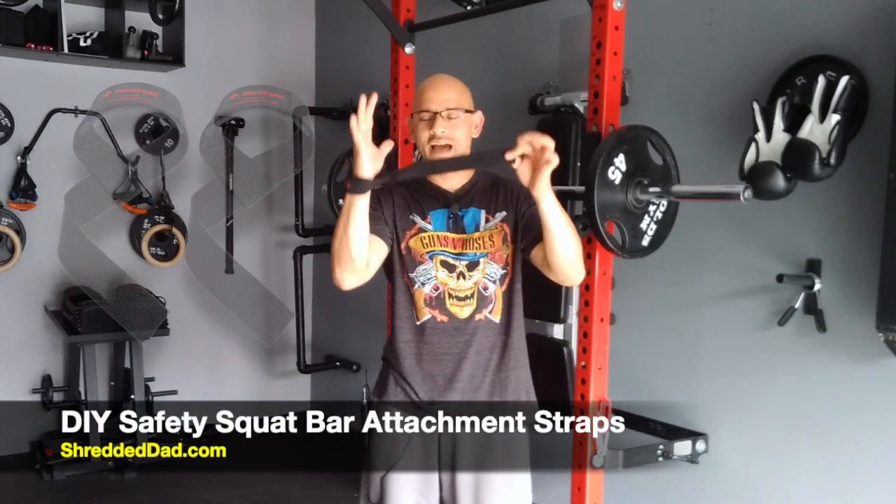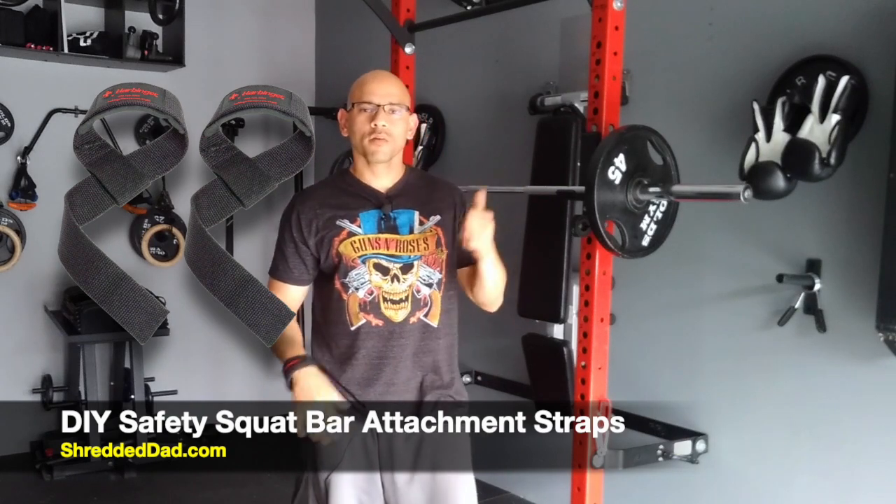Hey, what's up guys, Jose here at shreddeddad.com. Today's video I want to show you how to attach wrist straps to your barbell so that you can use them as safety squat bars. One of the reasons people use safety squat bars is because it gives you the ability to squat if you have shoulder problems.